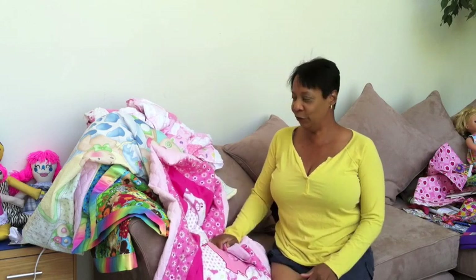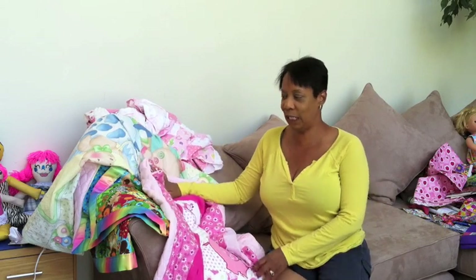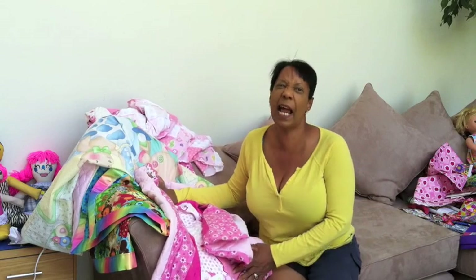Hey everybody! Thanks again for stopping by today. I'm going to show you how to make the most adorable baby blankets, and your friends and family are going to ask if you spent hours working on them, but these are so easy.